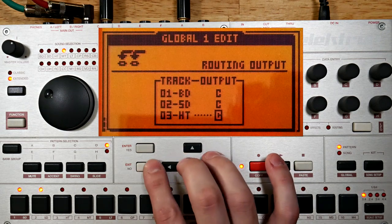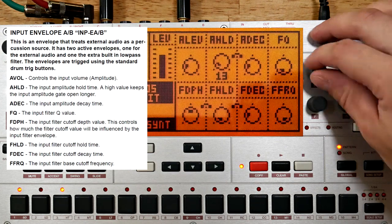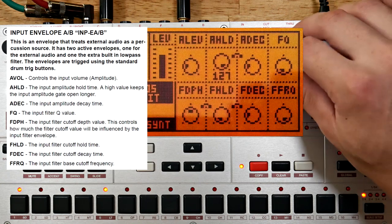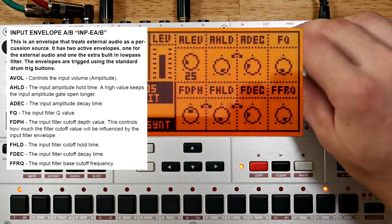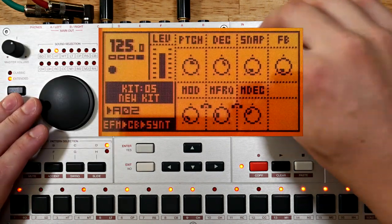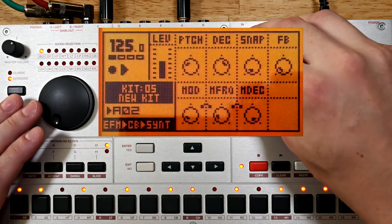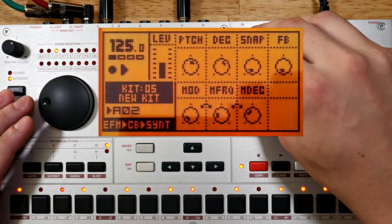Now we're just getting a little blip at the beginning of the pattern from that first trig, so time to turn up the hold time. Hearing some nasty clipping there — this doesn't seem to be clearing up, so it must be happening at the physical input stage. I'm going to turn down the level of my first three tracks. I'm having to turn these down quite a bit, so I'll boost the master volume.